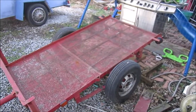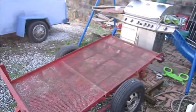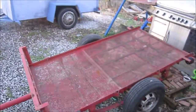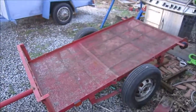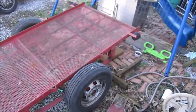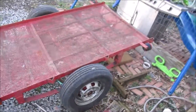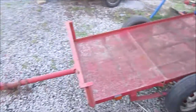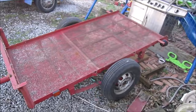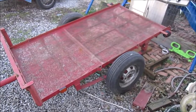You'll see this trailer in future videos as I probably go pick up lawnmowers or tractors to work on — it'll probably be either this one or the blue one. Anyway, I just wanted to show you guys this quick video on this new toy of mine. So now I have three trailers, but I will be downsizing down to two. I'll see you guys in the next video — talk to you later, bye.